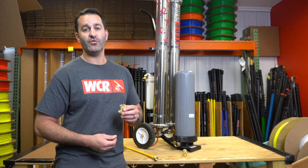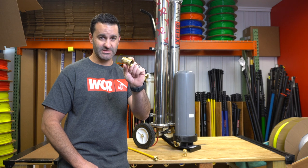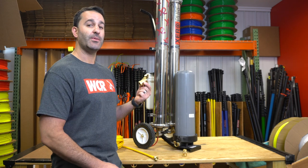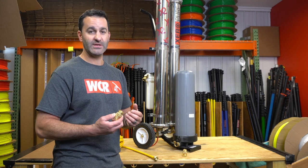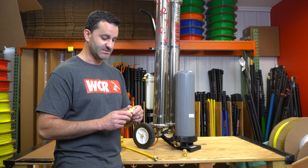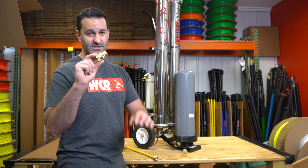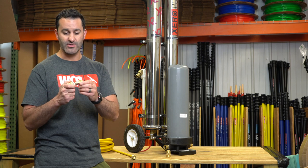Alex of windowcleaner.com. I want to take a few minutes and talk about a real cheap, easy investment that's going to make hooking up and disconnecting your water purification system really easy. That's quick connects — a decent pair of brass quick connects, garden hose threaded.